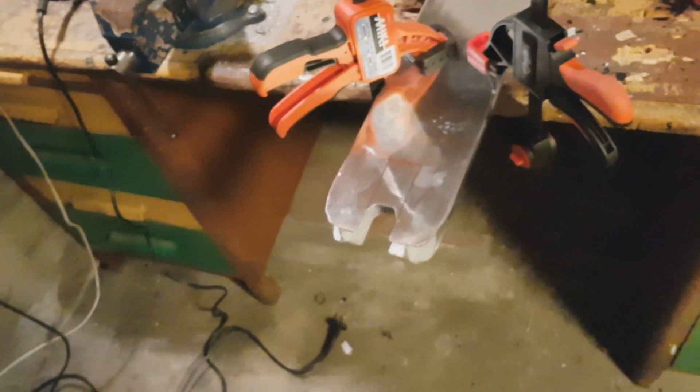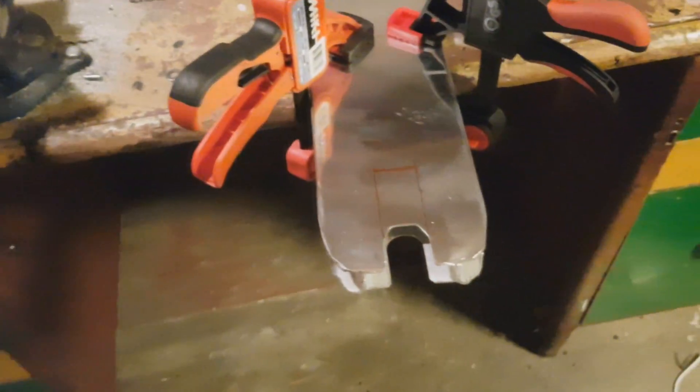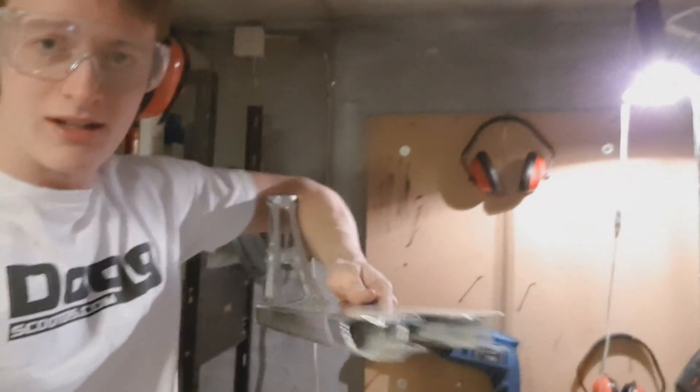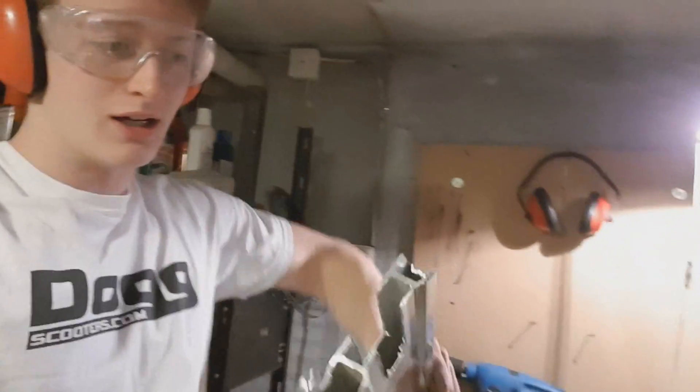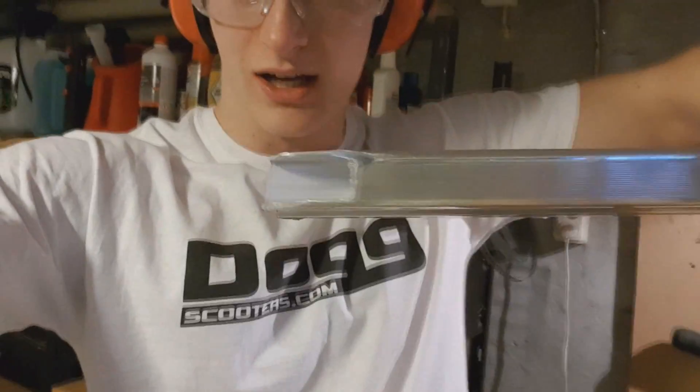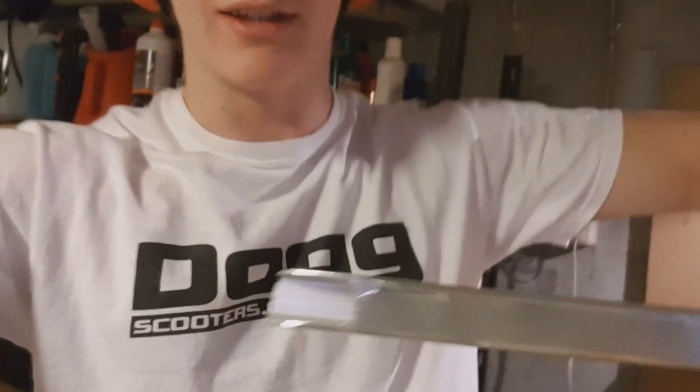I just cut the back off right here and rounded the sharp edges. Now it's about to cut the wheel slot — already marked it. We're finally done with the deck cutting. On the sides I did cut off extra bits that used to fit the rear axle.